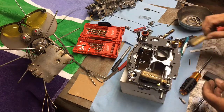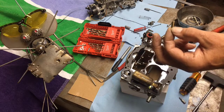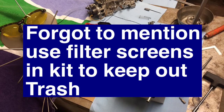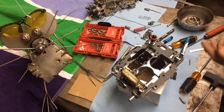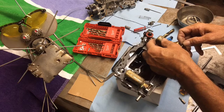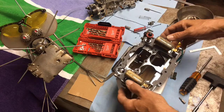In here you have your needle and seat — here's a new needle. What you want to do is use a big screwdriver and bridge across it so you can crack it loose. There's a gasket underneath there as well. Just snug it up — that's good. Set the float back in and put the pin back in. Then put the new accelerator diaphragm on there.